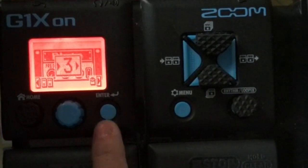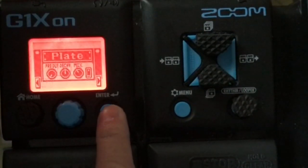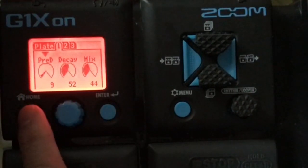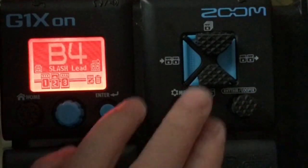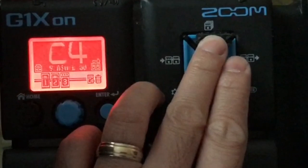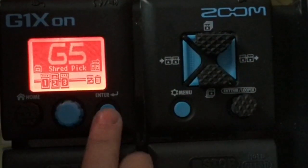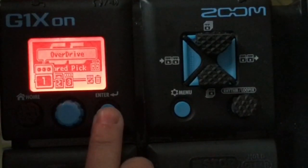The next one is your plate reverb — again it's the same, I didn't change anything. Then the other one that I've used was this one: shred pick overdrive.